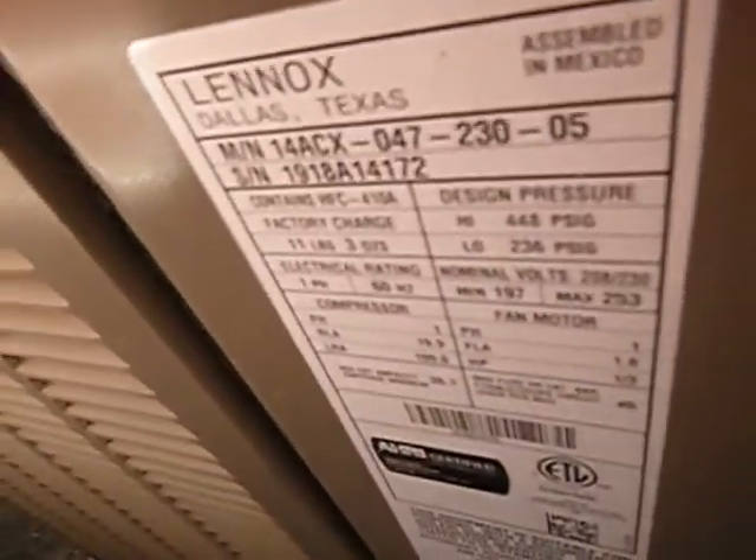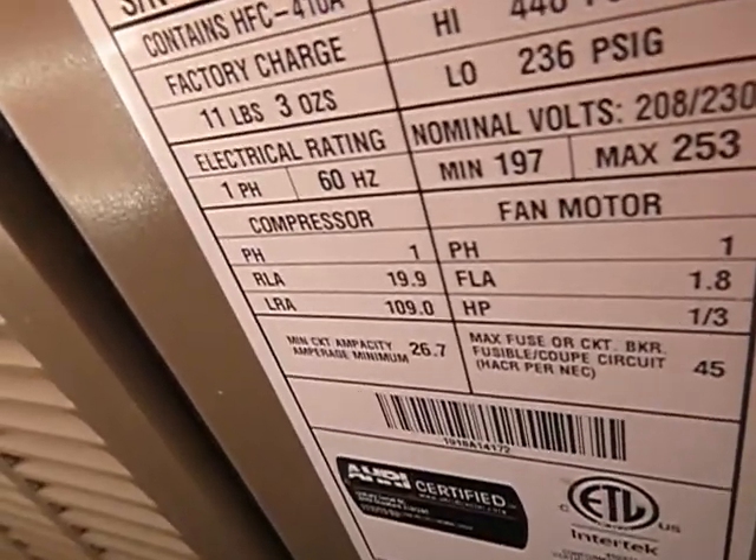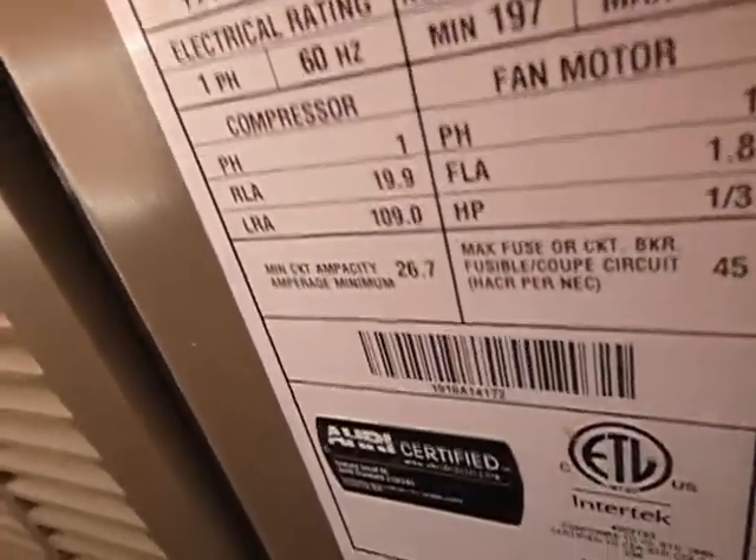It's a four-ton unit — we know that. This is the newer four-ton refrigerant; we expected that and we know it now. It's about three years old, and we expected that and know that now.